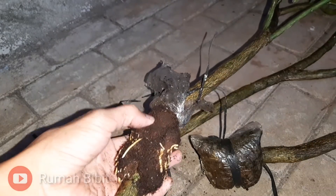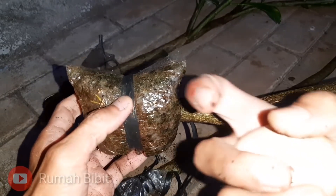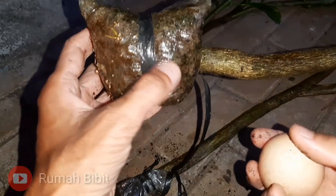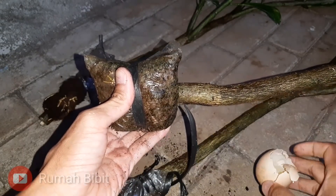Empuk mas guys, kayak roti. Oke, kita coba bandingkan dengan yang menggunakan tanah ya. Ini keras sekali mas guys — apalagi kalau tidak disiram.